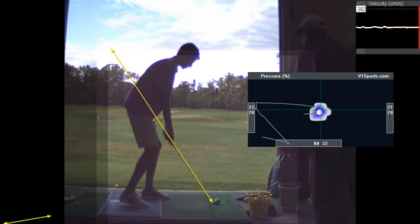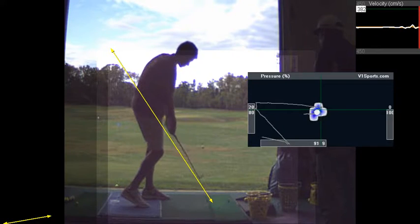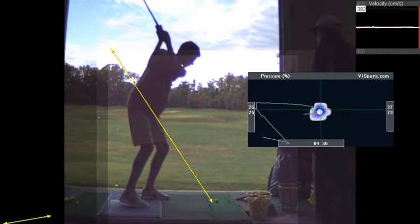With this drill, you're going to feel like the club never drops under the plane. See how it doesn't ever get underneath? In your real swing, you tend to get underneath.